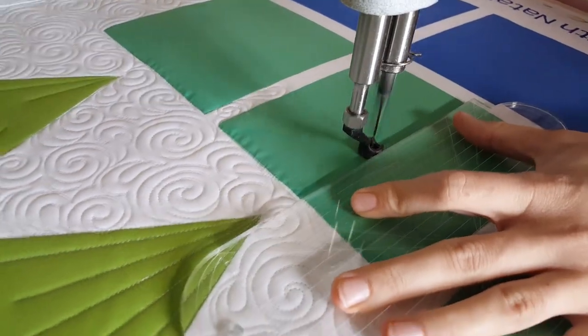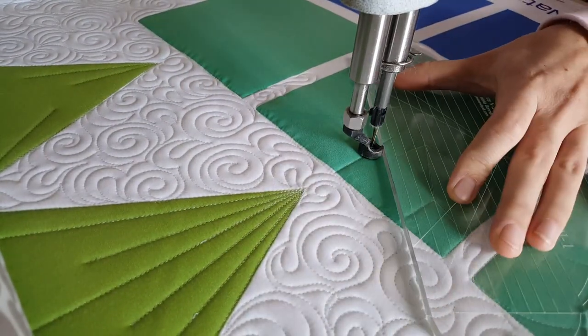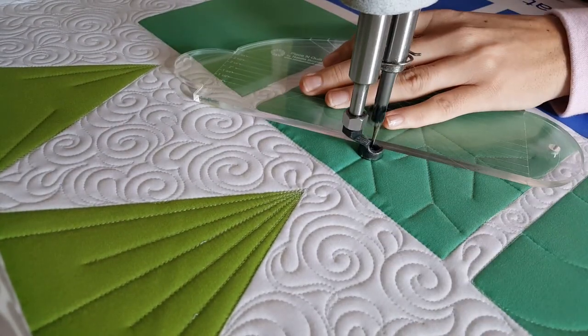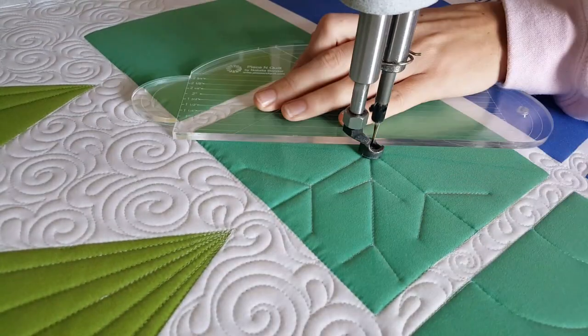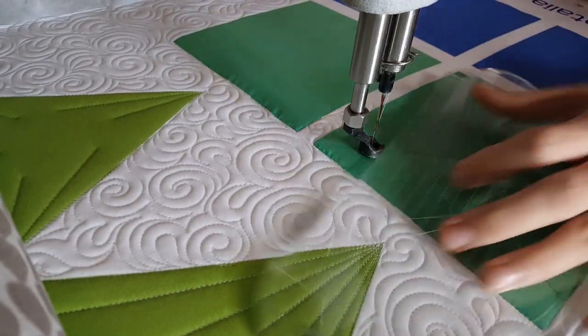I'll be stitching out on my line and then back on that same stitch line. I'm going to repeat this process. On each of the four center lines I'm only going to add one of those — on the outside I'll call it like a Y — and on the angular lines I'm going to add two of those.